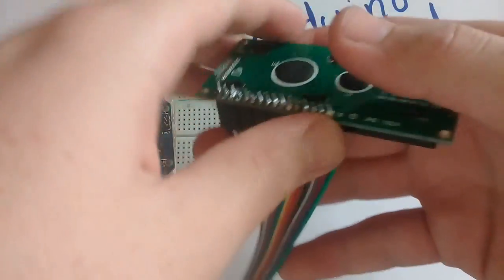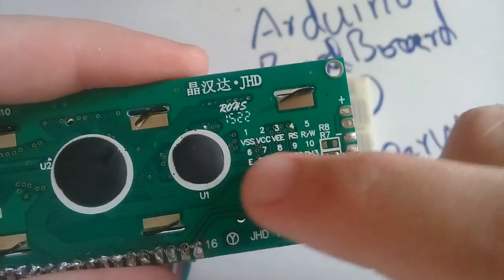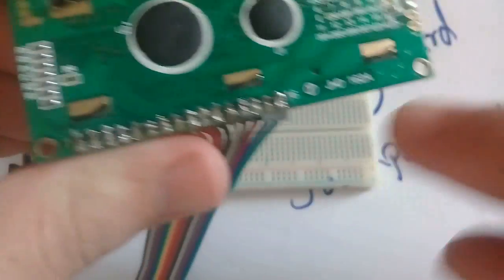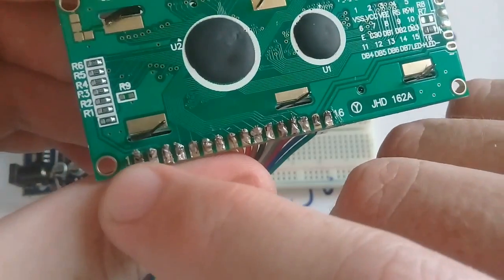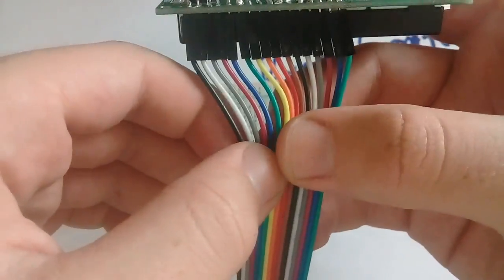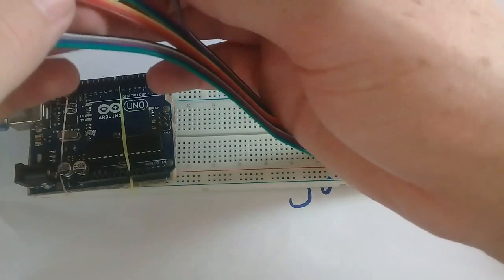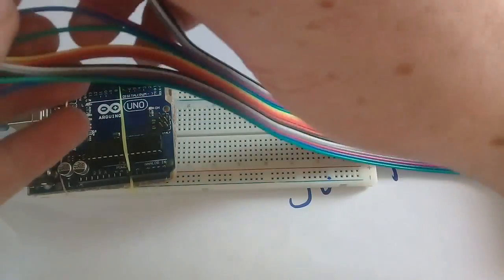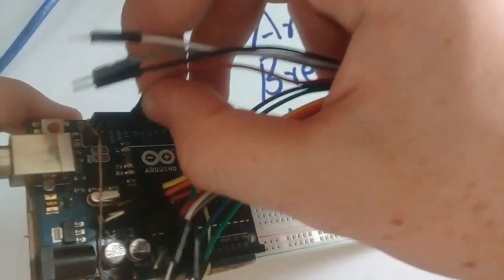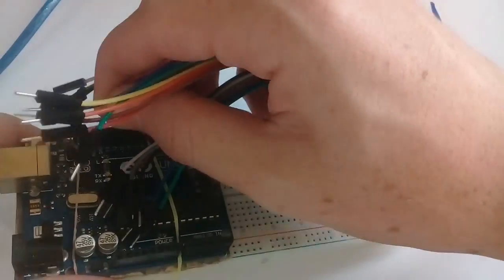You will connect the RS pin to a digital pin on the Arduino. Here you will see the pin number and its name written. RS pin is pin 4. Connect the red wire to digital pin 12 of the Arduino. It is pin 12.